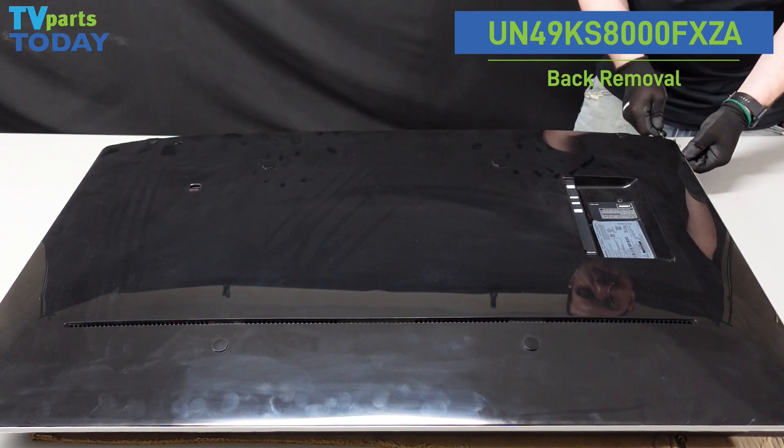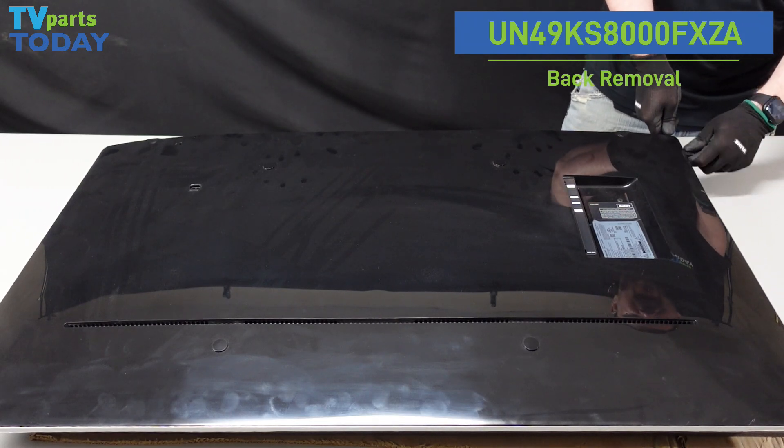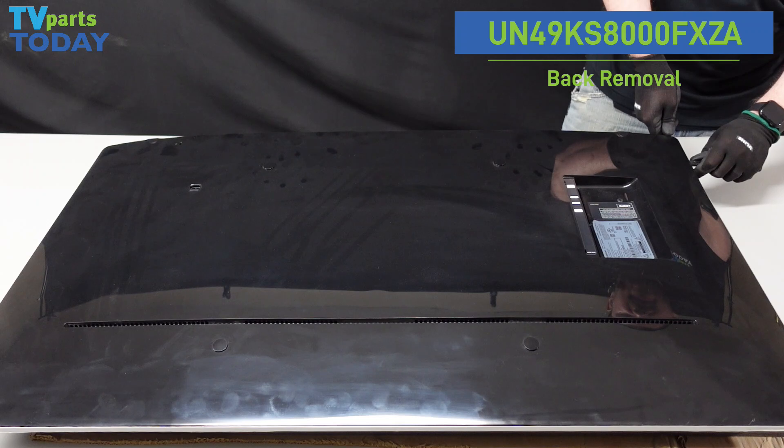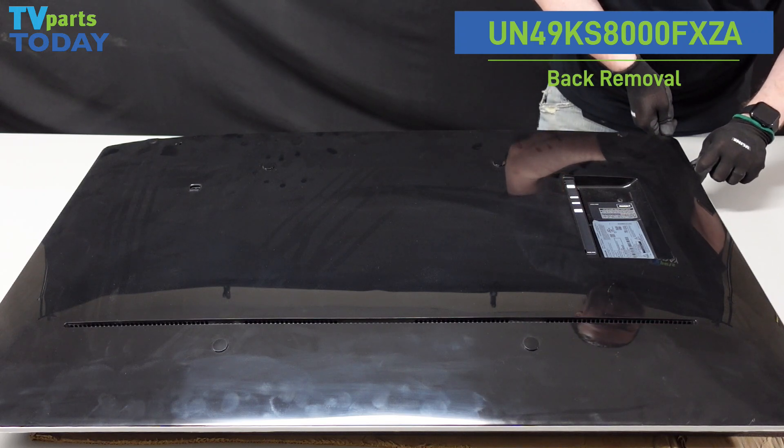Same thing on this side — we're going to insert that screwdriver with just a little bit of upward force, just enough to start popping it away and give us a little bit of space to get our spudger in there. We're going to run this one along the side as well.